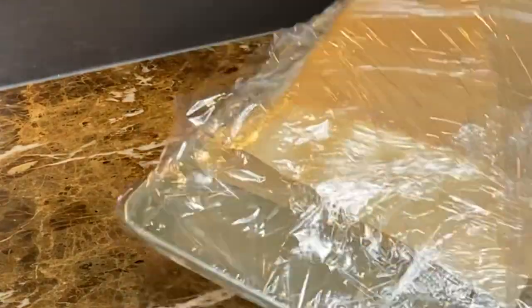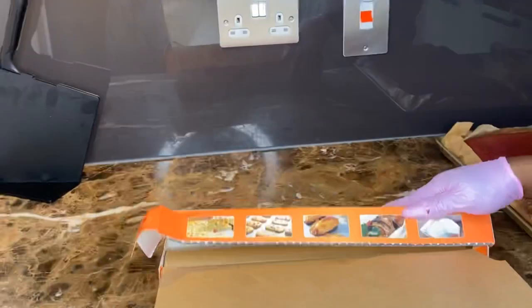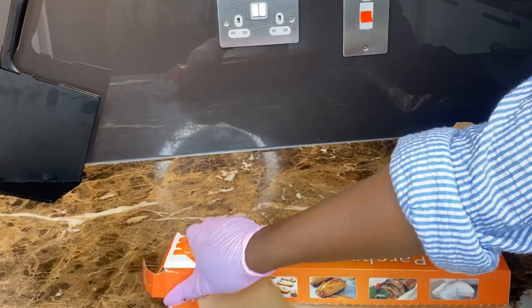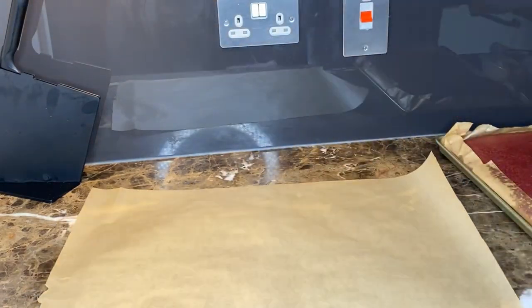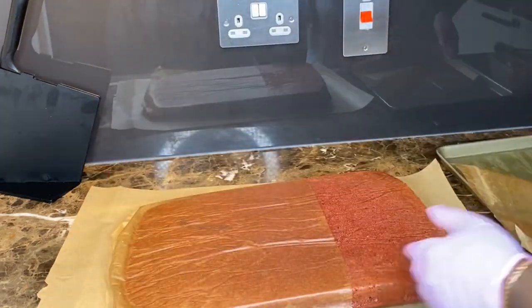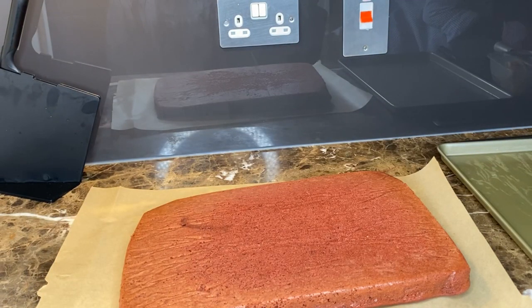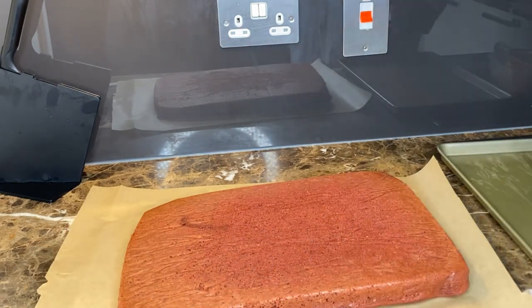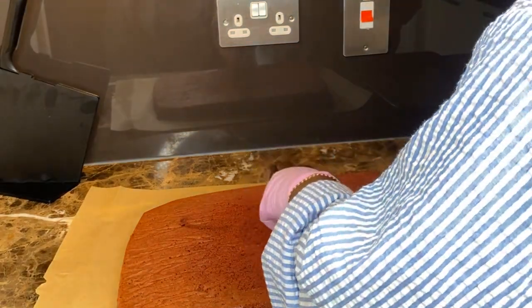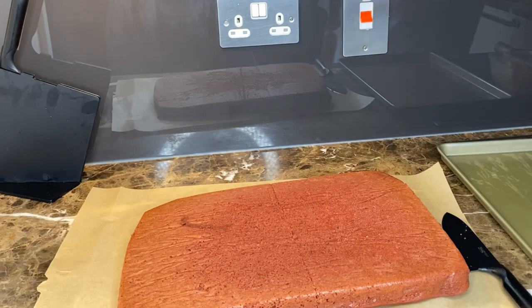For this order I'm making both vanilla and red velvet, so the same process applies to the red velvet. Cut out a big sheet of parchment paper, put it down, and dump your red velvet cake on top. This red velvet cake was also made by hand — no mixer — and it was fluffy and delicious. The recipe link will be right up here.